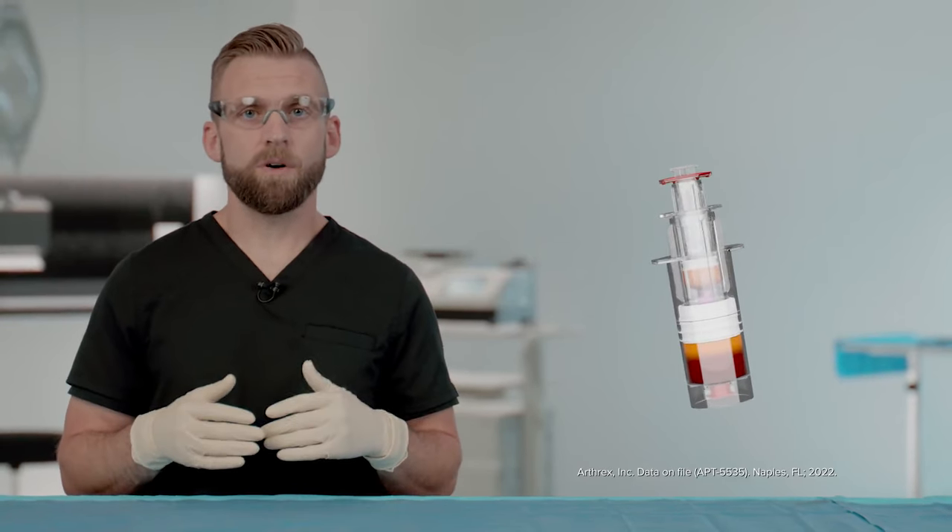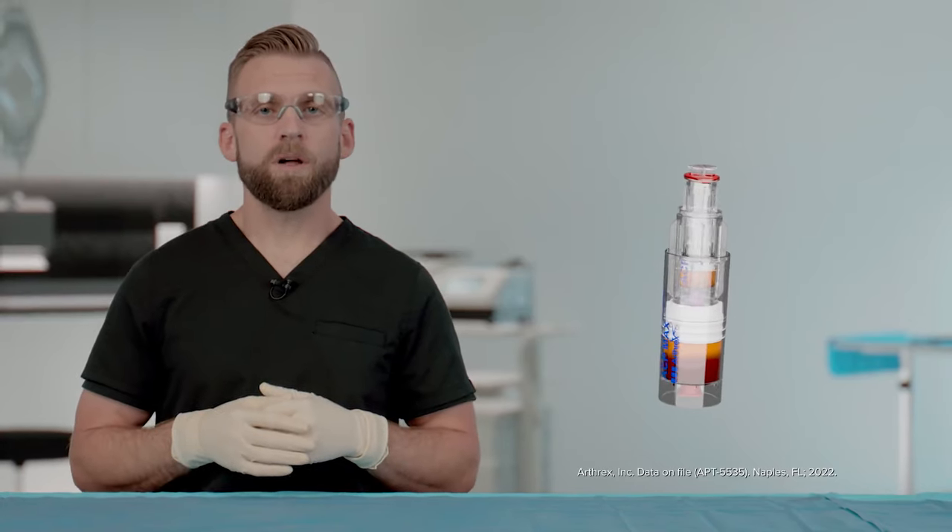ACP Max is an expansion of the tried-and-true ACP system, allowing us to process a larger volume, concentrating a higher number of platelets, while still producing a neutrophil-reduced PRP.